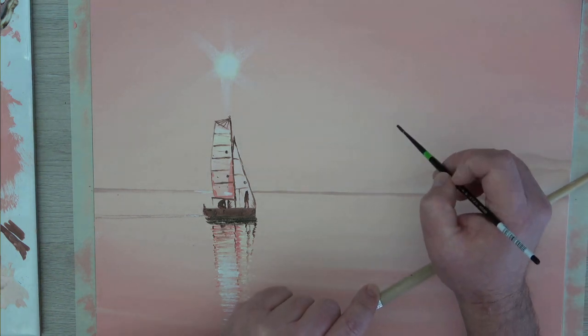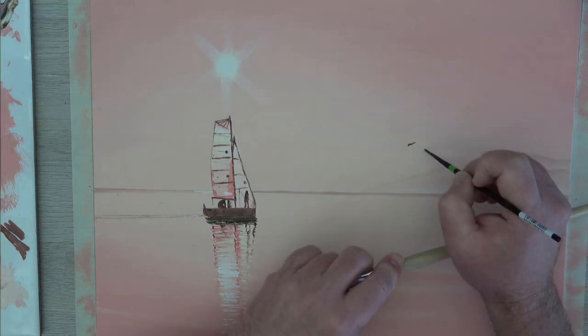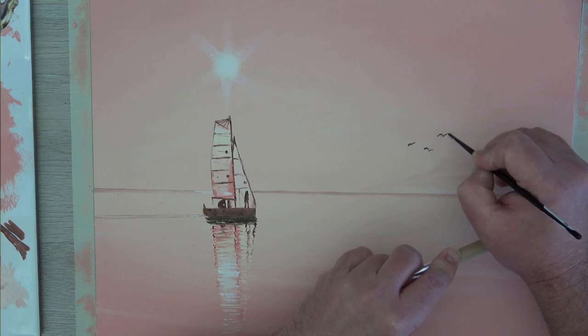Let's stand back and see what we've got. I think what's missing now is I'm going to take my raw umber, get a drop of medium into it, and add my little birds in the sky. Just go — tweet, tweet. A little bit bigger, a little bit of a different angle, maybe make the top one even bigger. There you go. Our sailors are going home, and so are the birds — after a good day's fishing.